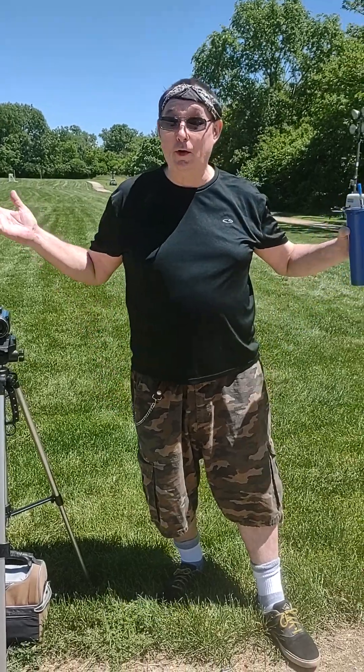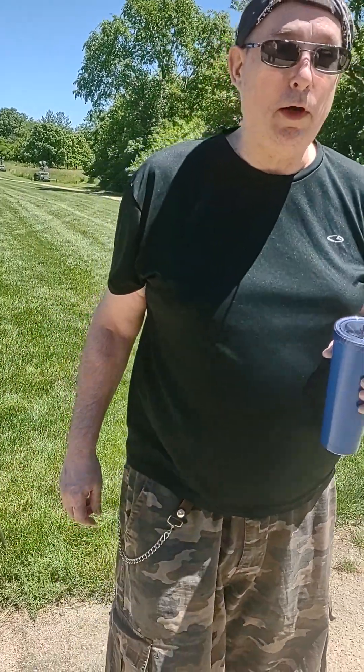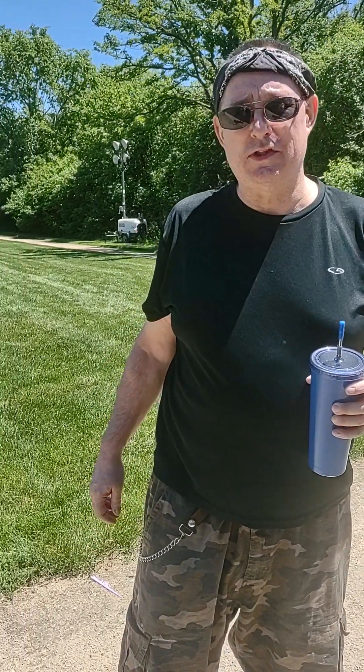May 25th. Hey everybody. Today is May 25th, and as you can hear, the cicadas are here in Chicago, Illinois. We're here in Downers Grove. This is called Gelwix Park — G-E-L-W-I-C-K-S. Gelwix Park. Could you find a more difficult to say name for a park? I'm not sure if one could.